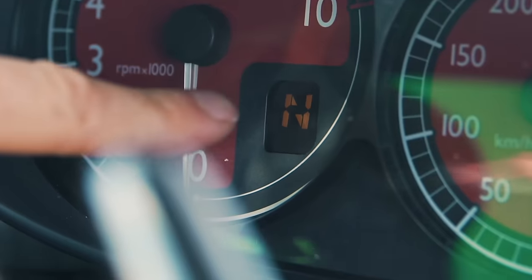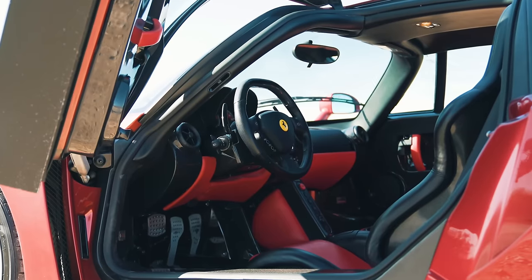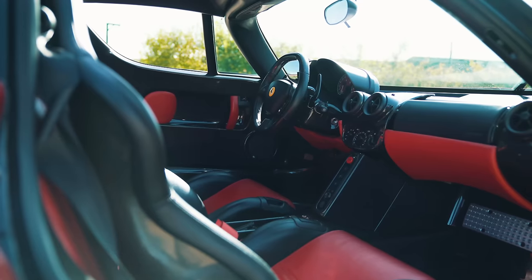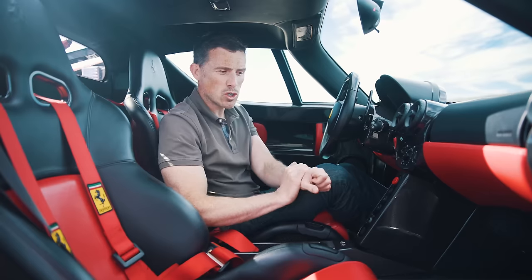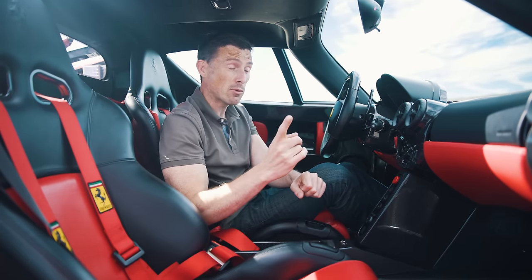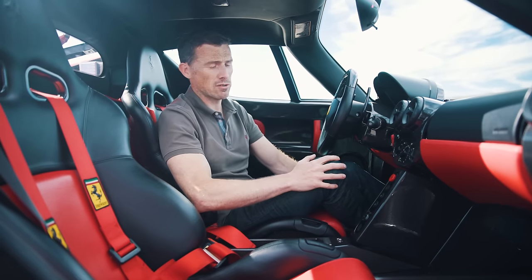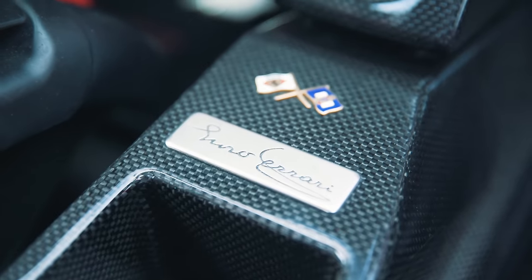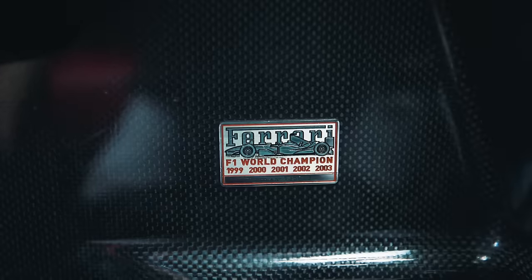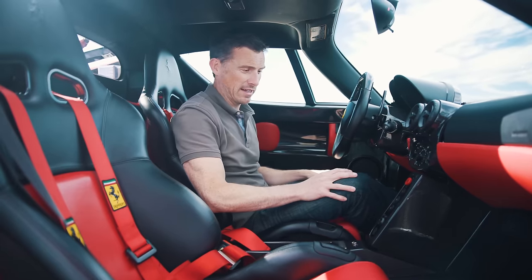The instrument binnacle layout is really, really clear — a nice central rev counter, a little digital readout for gear selection, and a speedometer in kilometres per hour, because this is a left-hand-drive car. In fact, you can only get the Enzo as left-hand drive. Pininfarina did offer to do a conversion to right-hand drive but none of the 399 owners did it. Down here there's a plaque with Enzo's signature, and another plaque commemorating Ferrari's Formula One World Championships in 1999, 2000, 2001, 2002 and 2003 — they were on a roll back then.